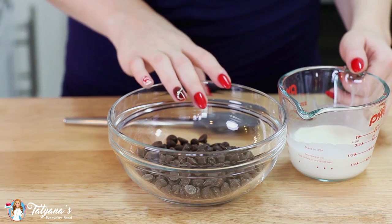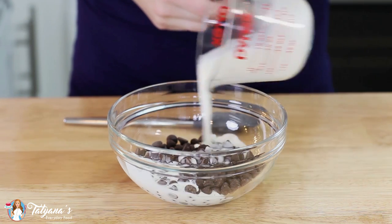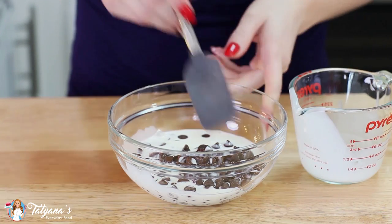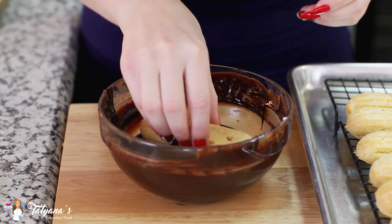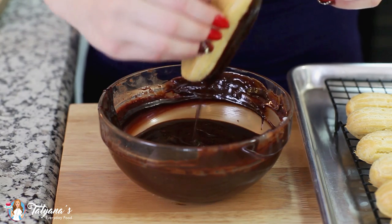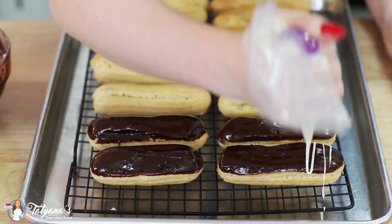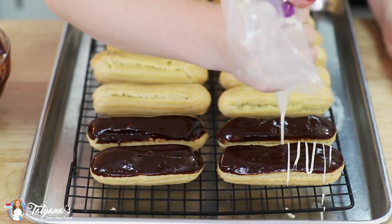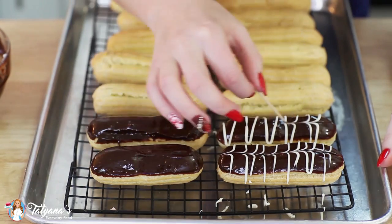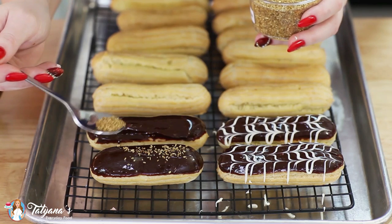And now for my chocolate glaze: I have one cup of chocolate chips. I'm going to add in one-third cup of hot heavy cream. Let that set for a few minutes and then stir it until it's completely smooth. Then dip the top of each eclair into the chocolate. For some garnishments, you could try adding some white chocolate over the top, or sprinkle on some gold sprinkles.